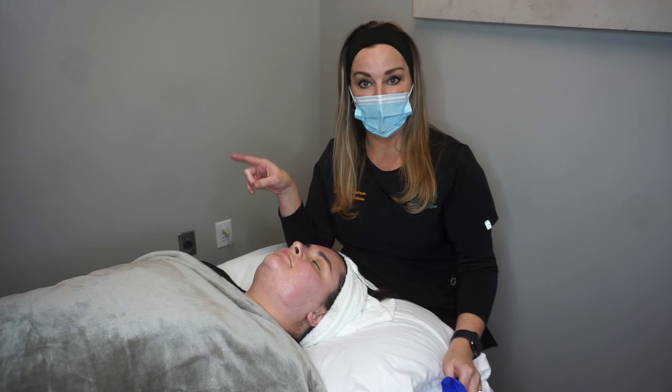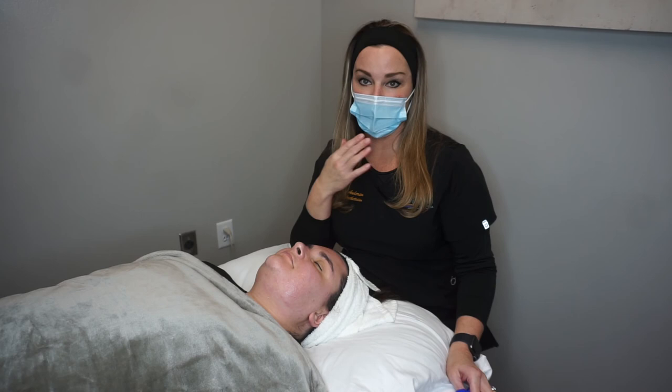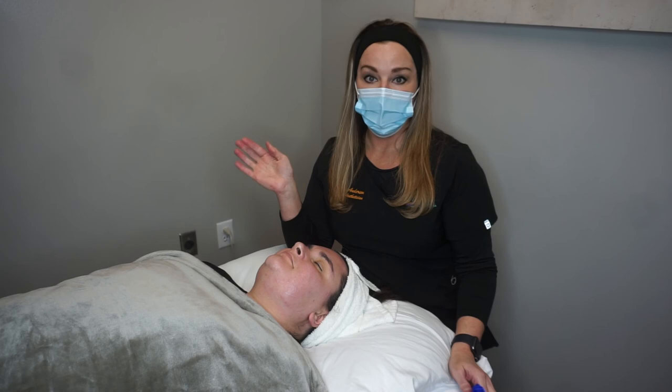New year, new face, new you! If you haven't already, like us on Facebook, follow us on our website — we're also on Instagram and all social media. Watch for flash sales because you might just find a really great deal pop up.